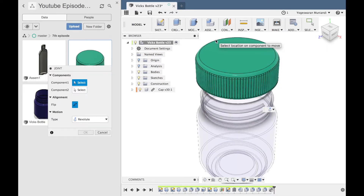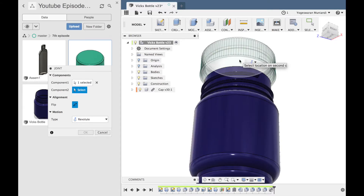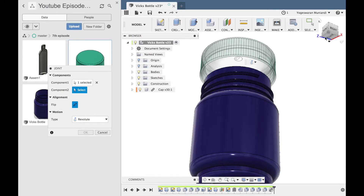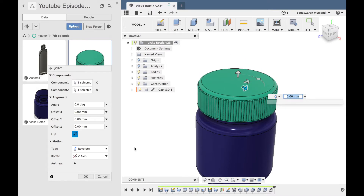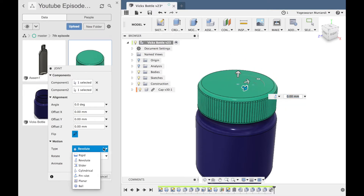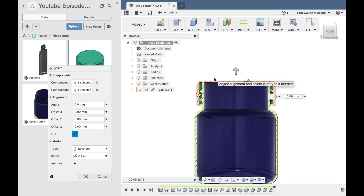Now we have a feature — under assembly there is a join option. In the join feature there are two components: component 1 and component 2. Component 1 is the cap — we will add the cap center. Component 2 is the container — we will add the center. Now we will revolve. On the side you can see it intersects.